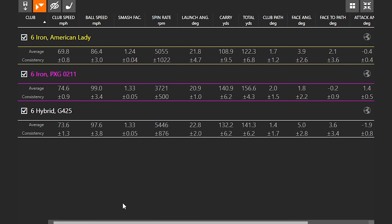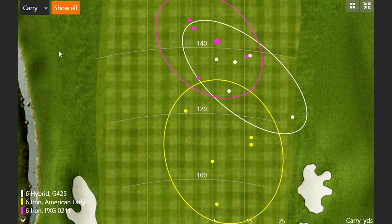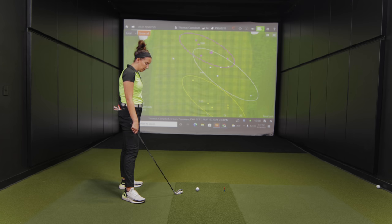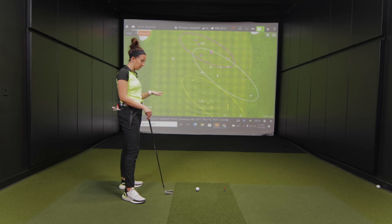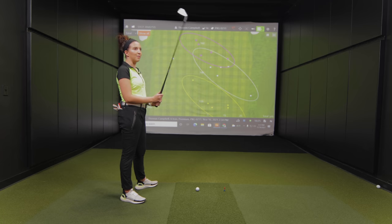Whoever fit Skylar into her PXG irons did a pretty good job — thanks Jackie! Looking at the dispersion, she was actually hitting the six iron better than the six hybrid. That's probably because she's not used to hitting hybrids, and the loft is much higher. She likes her six iron. We'll get a hybrid in the bag maybe instead of the four iron, but at five and six we don't need it — she doesn't want to sacrifice the distance she's getting, and she's hitting it straighter with the iron too.